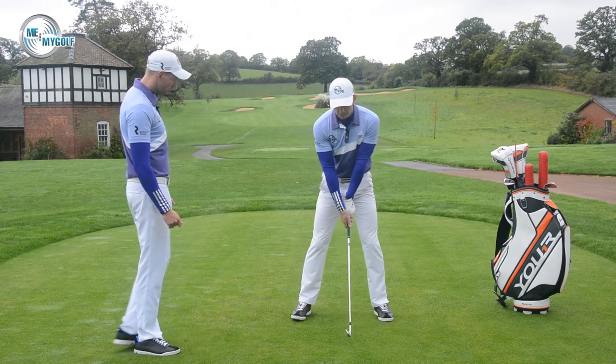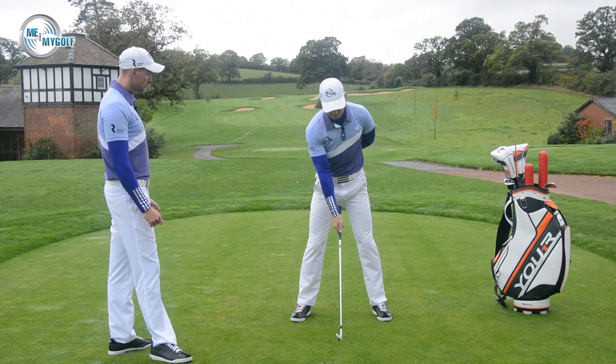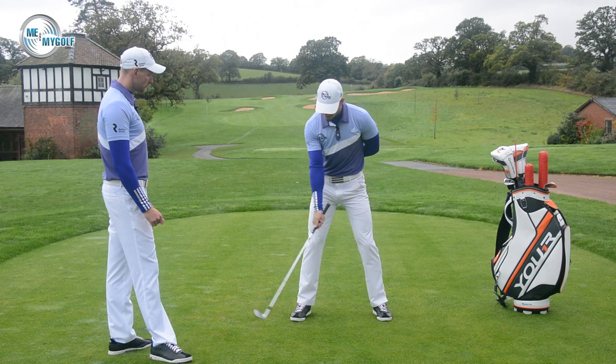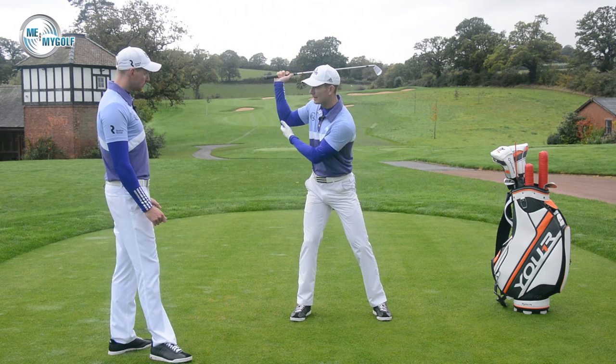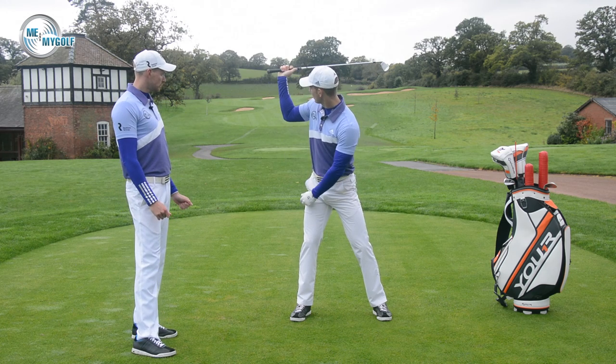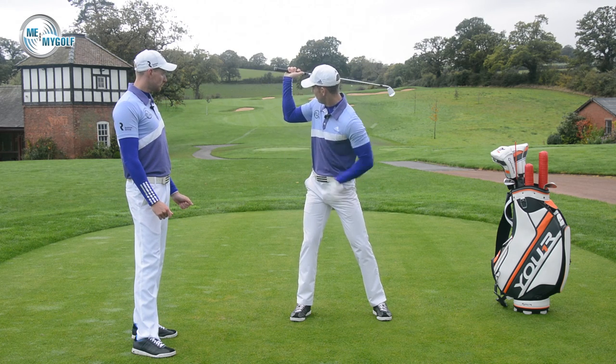Let's take a look at what the right arm should do in the backswing. As I swing back, the right arm generally will rotate and bend. As we swing back here, we talked about the elbows pointing down. You can see this right arm has bent now approximately 90 degrees.